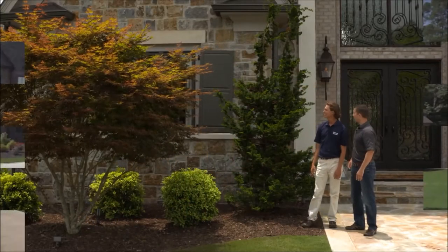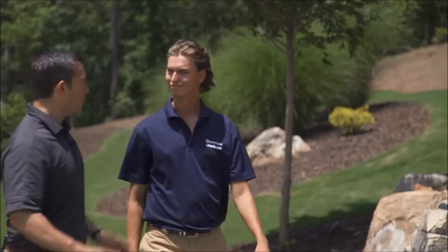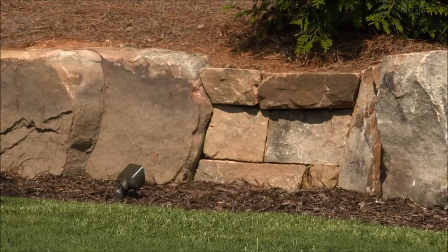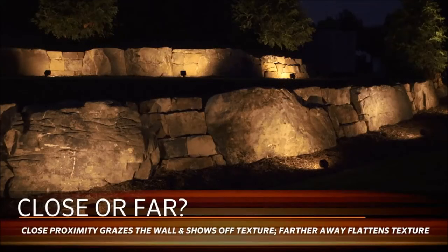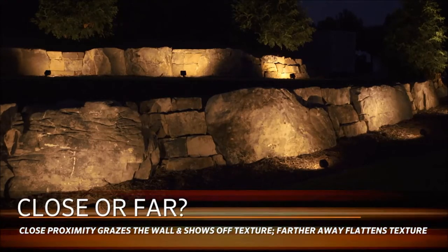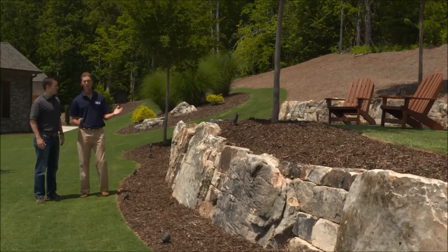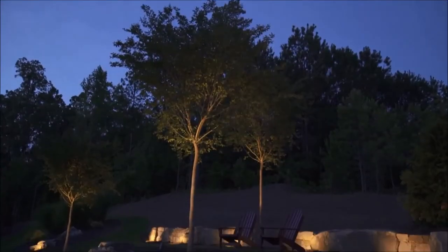Here we have a boulder wall, and on top of the boulder wall we have landscaping and a few trees. For the wall, we used the PB wall wash — we want more texture on the wall. The closer you are, the more texture you get; the further out you go, you lose that texture and the wall starts to flatten out. For the trees, we used up lighting, with our primary viewing angle in mind, so we used one up light going up the tree.